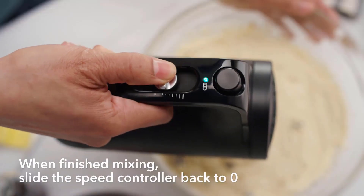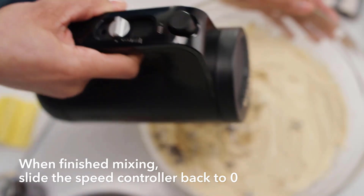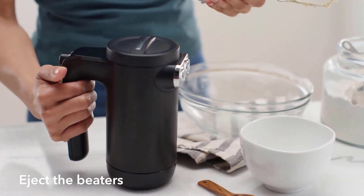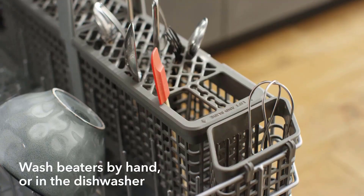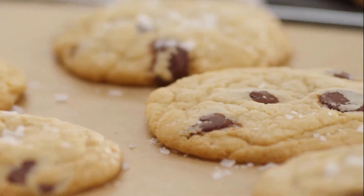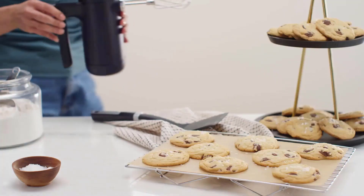Available in a selection of bold KitchenAid colors, this cordless hand mixer boasts clean lines and a contemporary design suitable for any type of kitchen. However, it is more expensive than most and only comes with one set of beaters, making it less versatile.